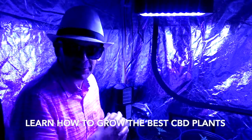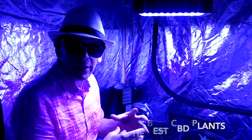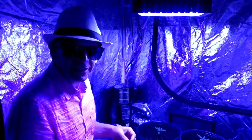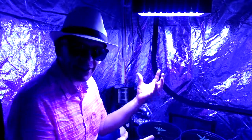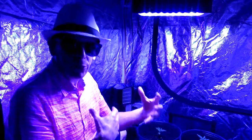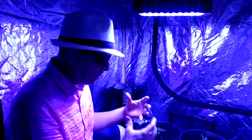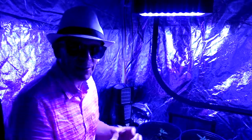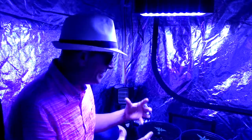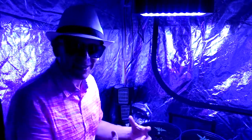This is my Charlotte's Web CBD plant show — all about the whole process: the lighting, the ventilation, the growing stages, how much they grow per day, how much to feed them, and my process of growing beautiful CBD Charlotte's Web plants. I'll also share how much you're watering and how to test them.